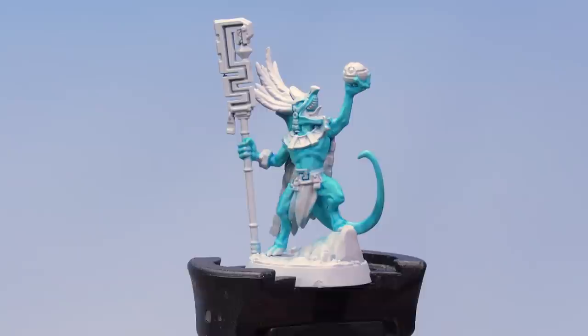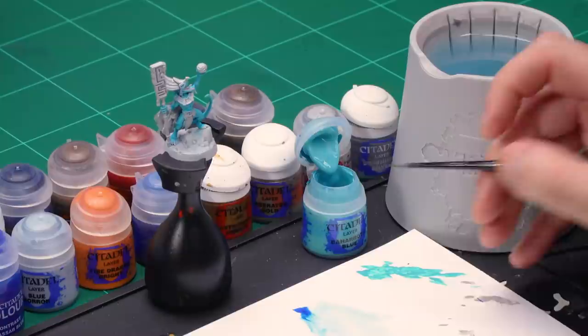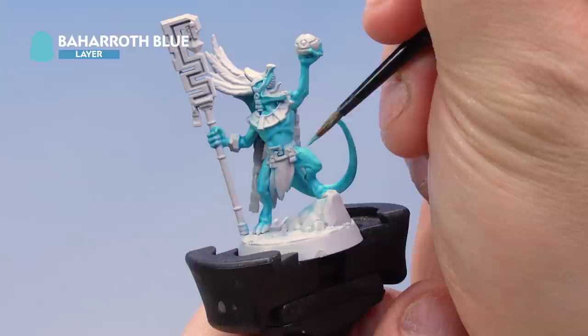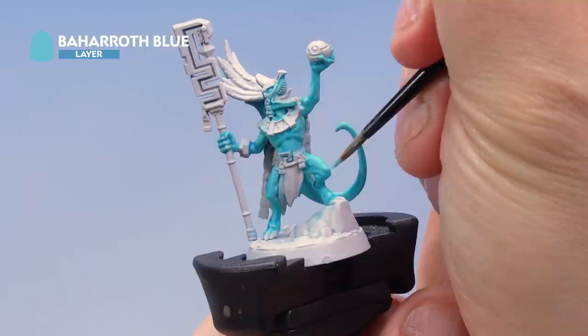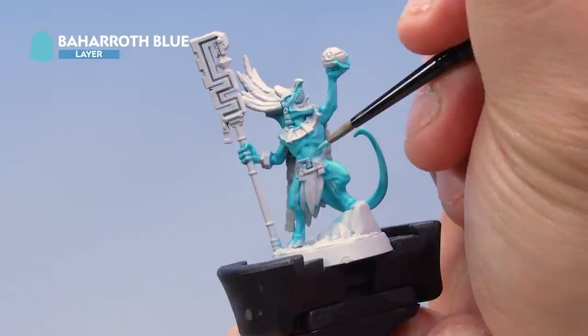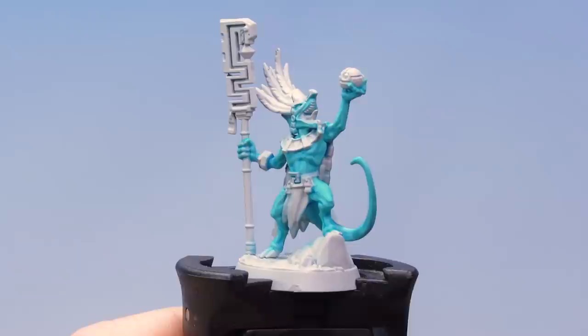The Talassar Blue has dried and you can see the effect it's had on the flesh. Now let's put a layer back over the top using Baharoth Blue again — grab your medium layer brush. Take some paint from the pot onto the palette and add a little bit of water. Rather than painting everything, we're just painting the raised areas — the raised muscles — leaving the deeper parts of the skin the original colour we've previously painted. This gives a really cool muscle effect on the miniature. Make sure you're only hitting those raised parts of the skin.